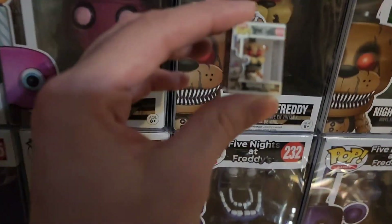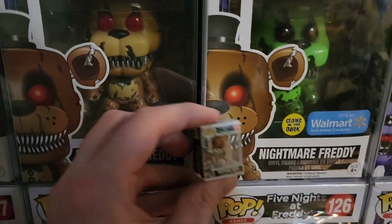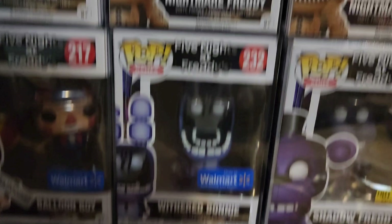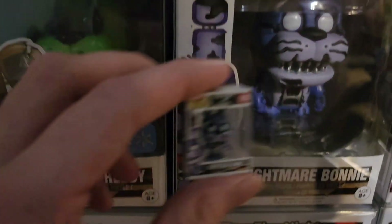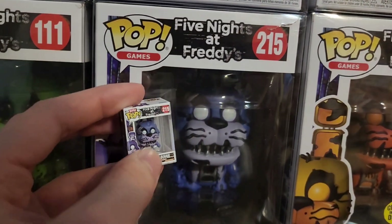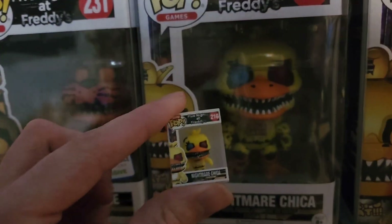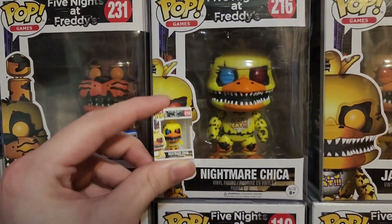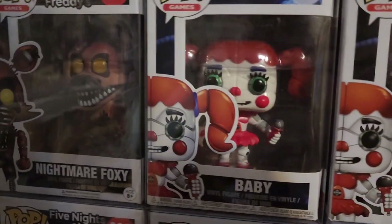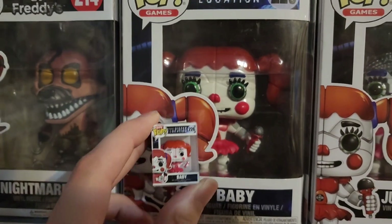Oh, Nightmare Freddy. There we go. Pretty cool. Look how tiny it is - like the exact size of the little border down here. And then Nightmare Bonnie. So cool though, I love this. So tiny. The color is different actually - the purple, and then like a lighter blue, which I guess the lighter blue is more accurate. And then Circus Baby. I always thought the eyes on the Circus Baby Pops look a little odd anyways, so I guess it just translated a bit weird anyways. That's pretty cool.